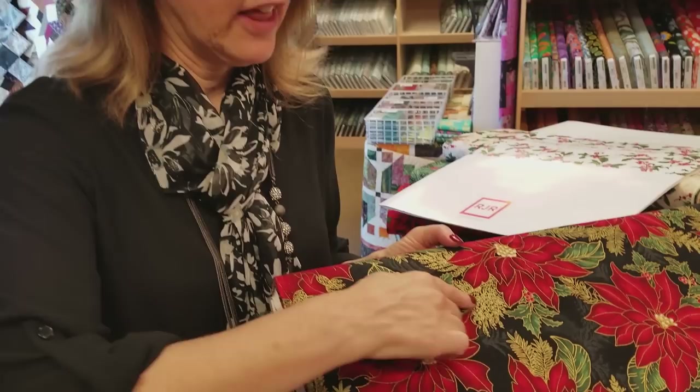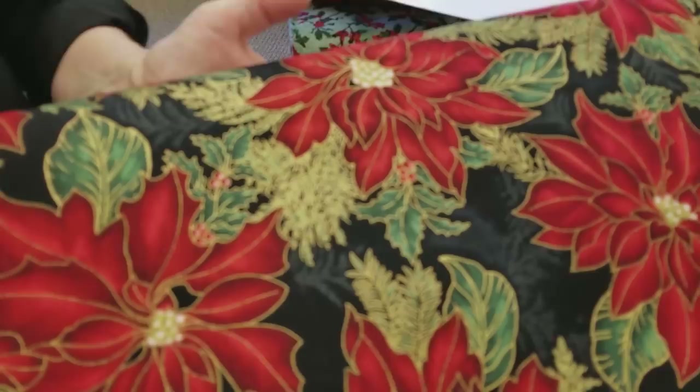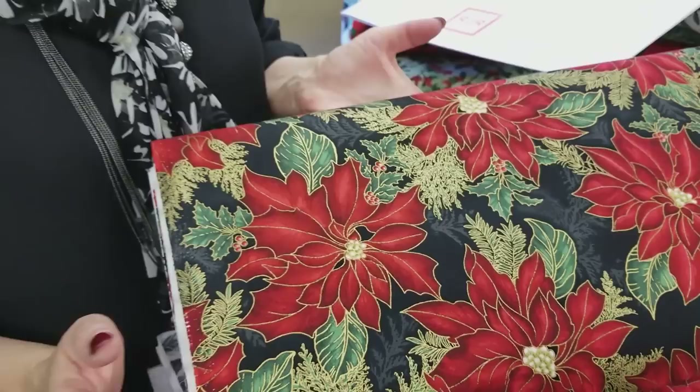Hi, I'm Donna Jordan from Jordan Fabrics. Today we're going to show you some fabrics with metallic accents. Several years ago manufacturers started adding the metallic gold accents, and they've gotten better and better at it over the years. I love just the little bit of bling, and the quality has gotten better so the gold tends to stay on throughout many washings.